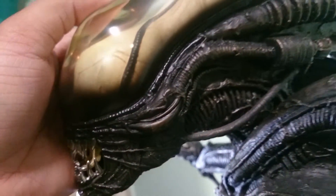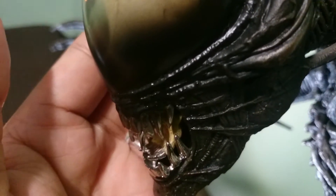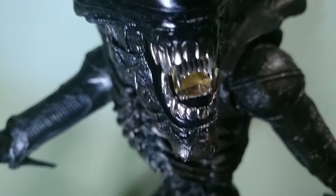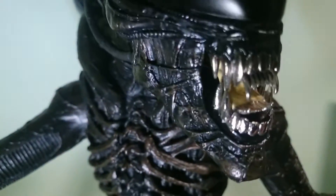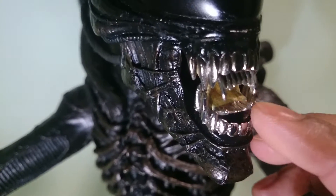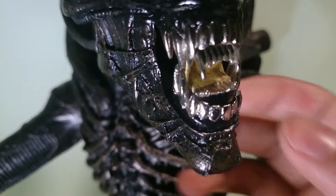The dome looks really really good. Another thing — it comes with chrome teeth, and that is amazing. One thing I kind of noticed is that the color of the inner mouth looks too bright yellow, kind of a bright color to it.